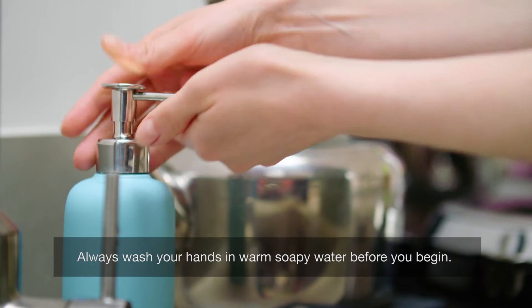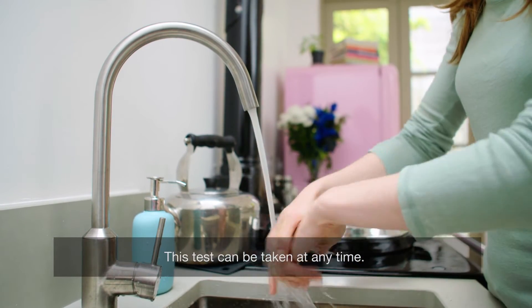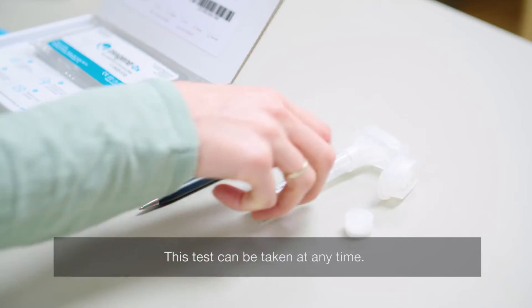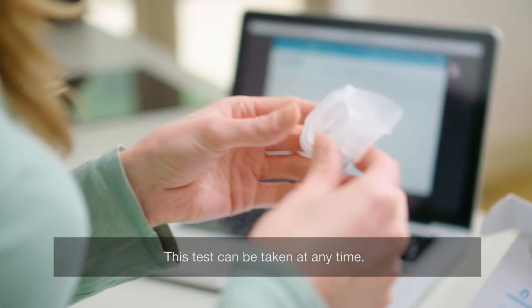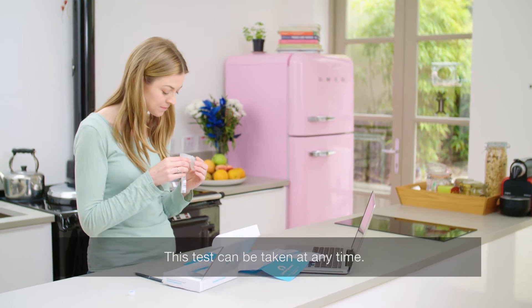Always wash your hands in warm soapy water before you begin. Before collecting your sample, do not eat, drink, smoke, chew gum, brush your teeth or use mouthwash for at least 30 minutes.